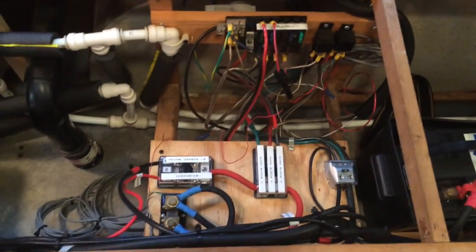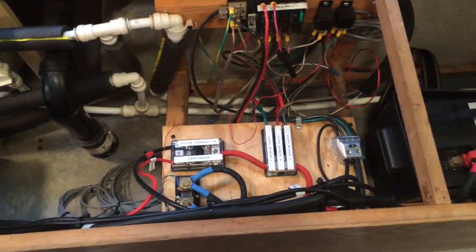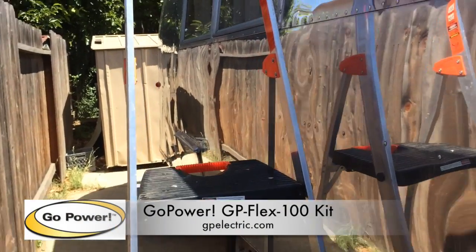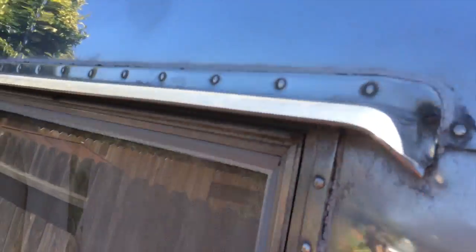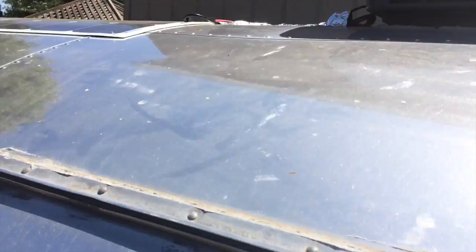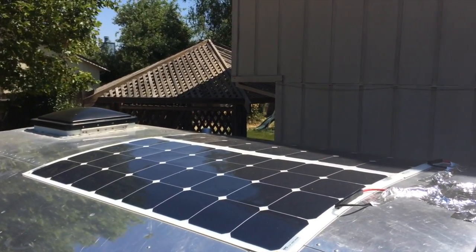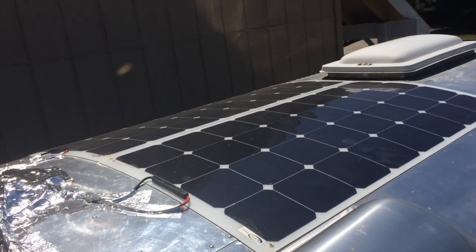So that's pretty much it for those wiring upgrades — doesn't seem like much, but it was a lot of work. Let's look at the Go Power Solar Flex panels. I've got a ladder set up so we can climb up and have a look. I have four panels — two there in the back and two in the front.